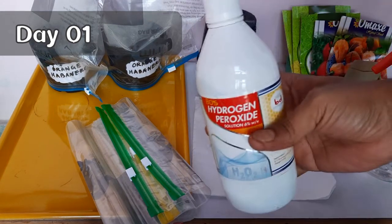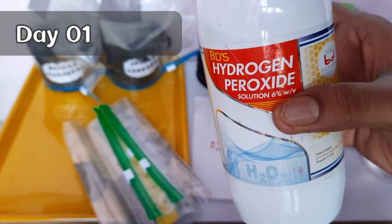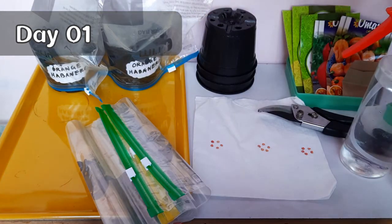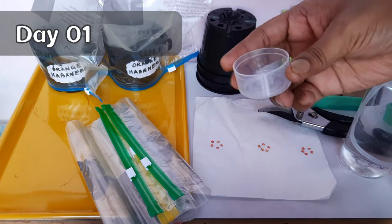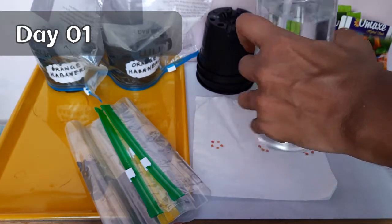Before going into the methods, we will prepare the right ingredient which will help the seeds germinate faster. I am using a 6% hydrogen peroxide solution. Take 20 ml of that H2O2 and mix it with 500 ml of normal tap water — that is about 40 ml per liter for 6% H2O2. If you have hydrogen peroxide of 3% concentration, then you will need to add about 80 ml in 1 liter of water.